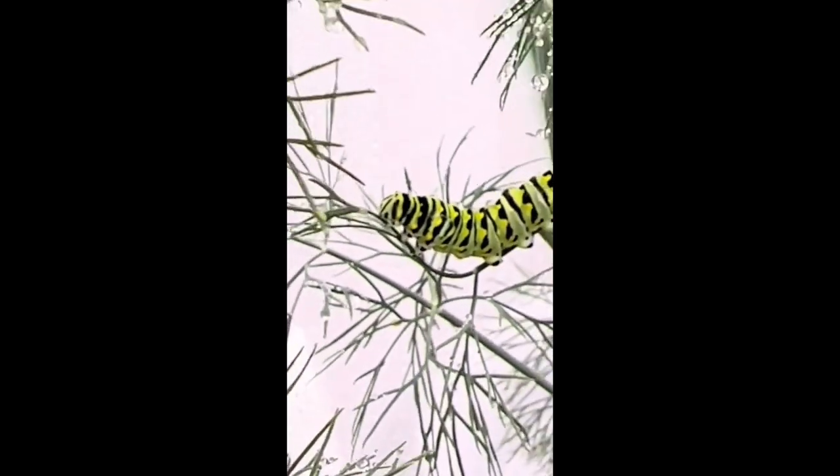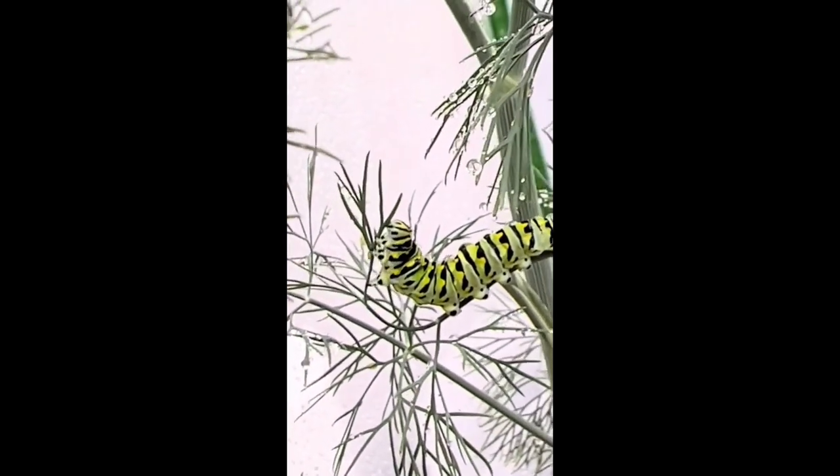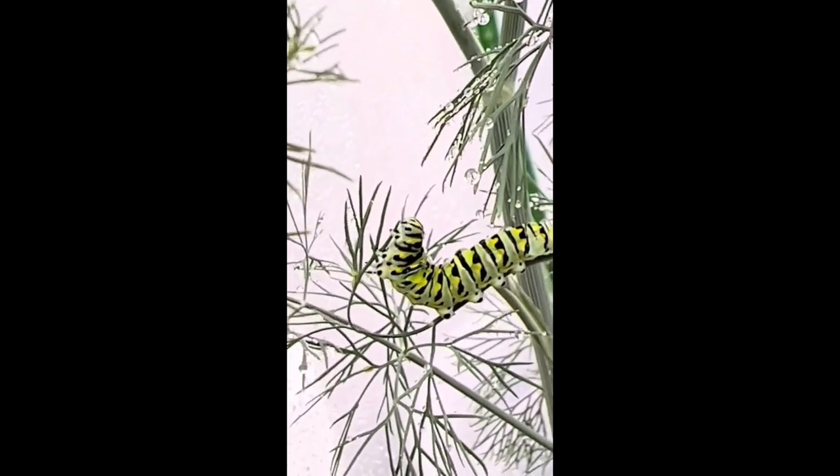If you watch carefully, you can see how the caterpillar will bend the dill stem towards himself until he reaches the end and neatly munches it down to its base, only to repeat the process.